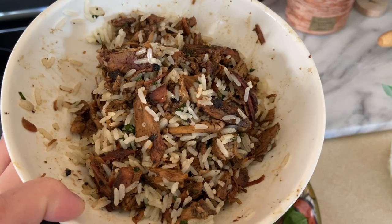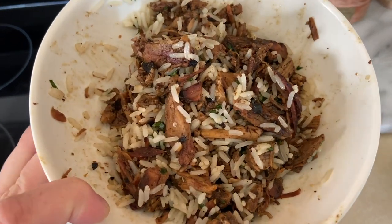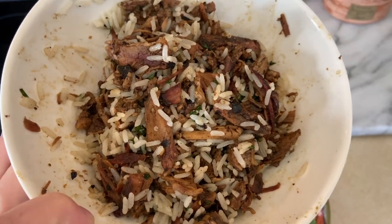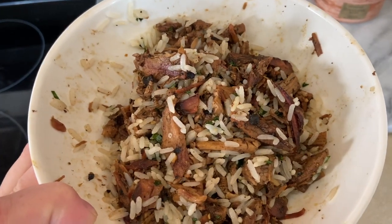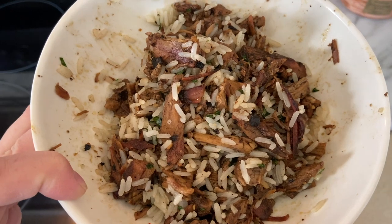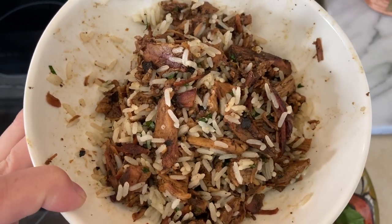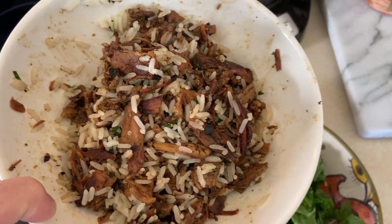We jazzed it up a little bit last night. Instead of a ton of heavy sauce, all we put on it — other than the typical seasonings of salt, pepper, garlic powder, and onion powder — was lime juice and orange juice, and it made it kind of more of a Cuban style pulled pork like you would use for sandwiches. So it already has tons of flavor without a bunch of extra heavy sauces or salsas or anything like that.